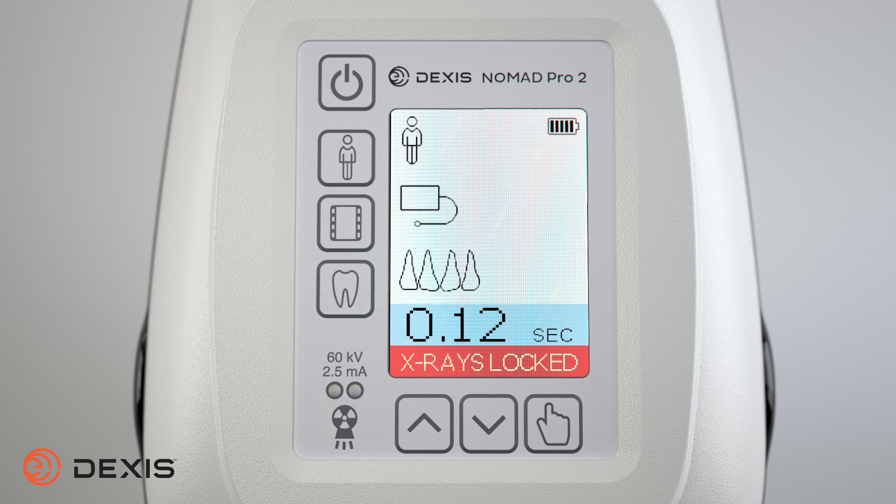By pressing the tooth group button, you can select the image representing either the anterior periapical, posterior periapical, or bite-wing radiographs. Once again, the time setting adjusts accordingly. In addition, the increase or decrease buttons may be used to further adjust the exposure time.